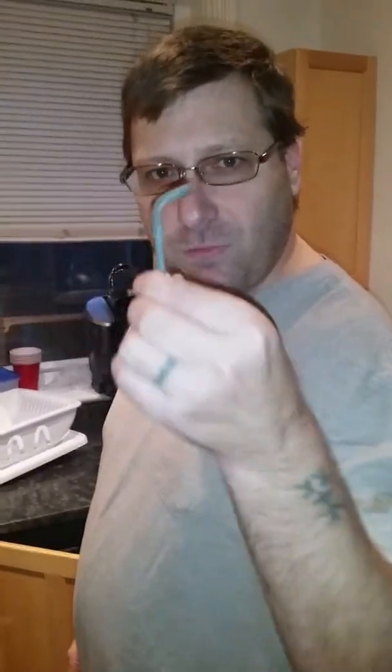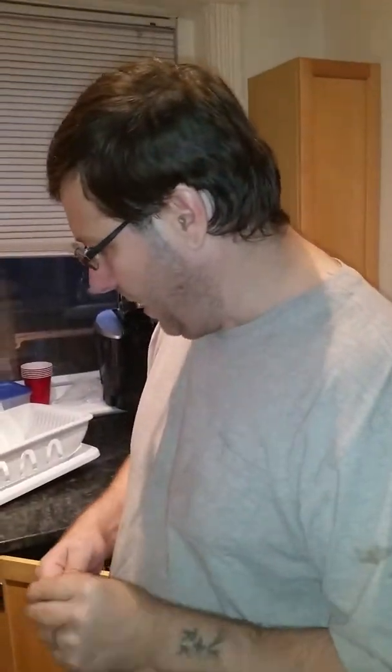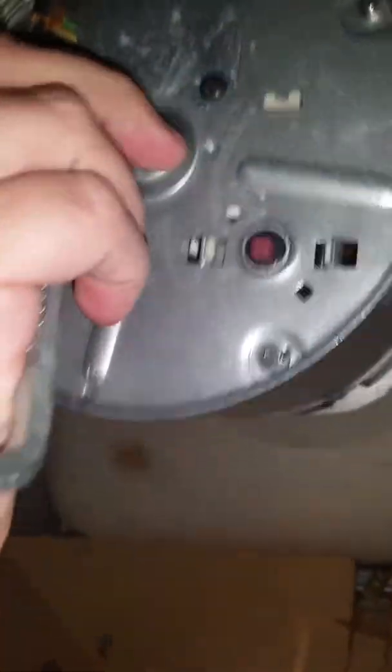Now that the power is off, I can work on the system without getting electrocuted. Every garbage disposal comes with this specific key — it's basically just a hex wrench. The first thing I'm going to try is to see if I can break free whatever is jamming it by using this wrench. We come underneath the sink and right in the middle there's a little hole where this tool fits right in. And immediately that kind of broke free.